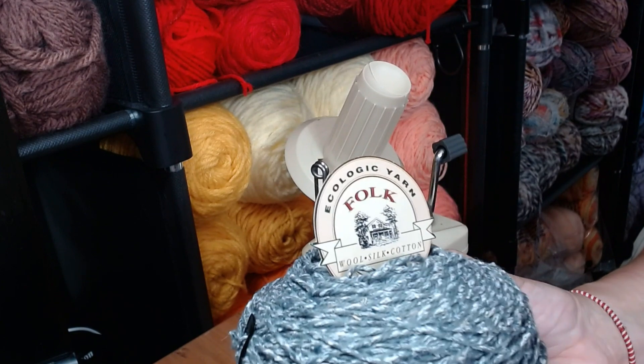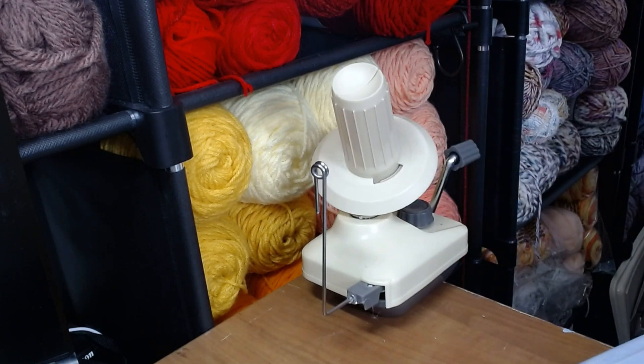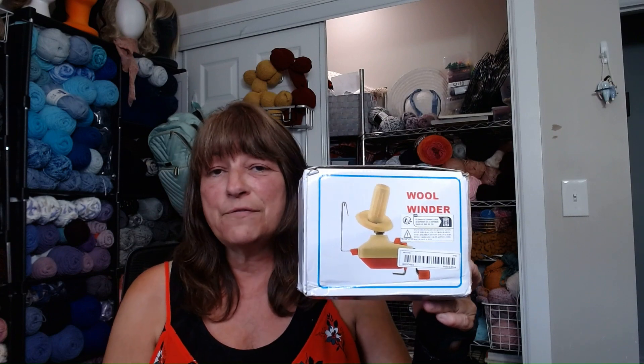So if you're on the fence about buying one of these, get off the fence and get one. It is as simple as what I just showed you — you can take a mess of yarn and turn it into a beautiful cake in less than a couple of minutes. You can get them anywhere: they're at Michael's, Joanne's, Hobby Lobby, Amazon, Temu. Wherever you want to get one, I highly recommend it.